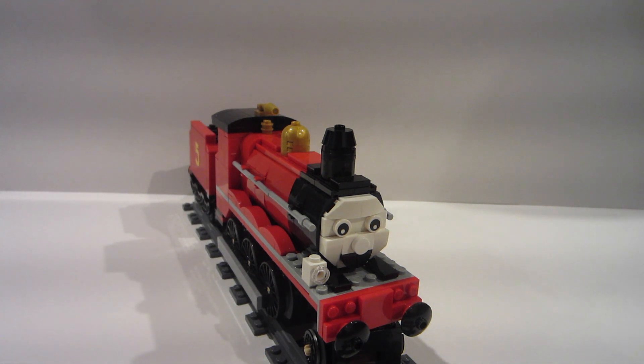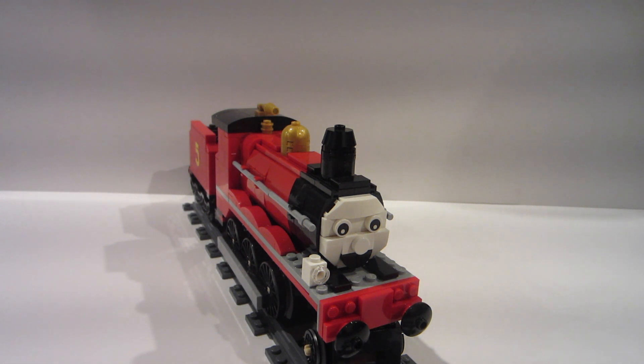I didn't read the books as much, but I was really into the model TV series. So when the Hogwarts Express came out in 2018, I thought it looked a lot like one of the best steam locomotives Lego's done over the past few years — a perfect model for the Island of Sodor's number five engine, James. And I thought I'd go ahead and modify it. So all this really is is the 2018 Lego Hogwarts Express, modified a little bit.